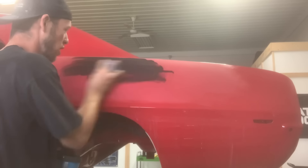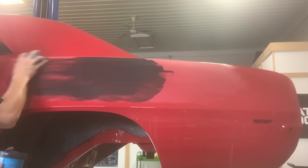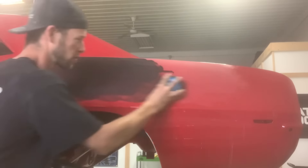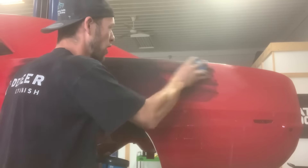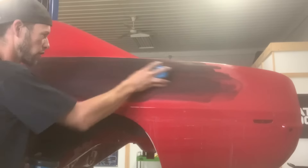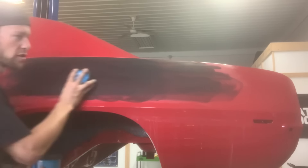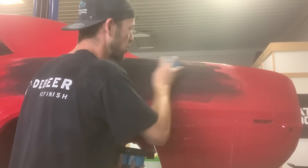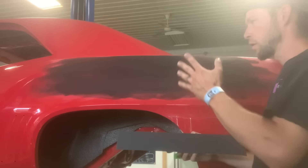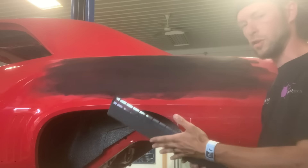We did a thousand grit on this side, just like we did on the other side with the linear wet sandpaper — same length of block, just a different type of block. So now we're going to guide coat this and then wet sand it with a thousand grit on the linear block and see if there are any imperfections that the foam block is running over. Now I'm going to block this quarter — the one blocked with the foam block — with the linear block and see what we find.